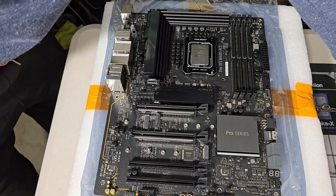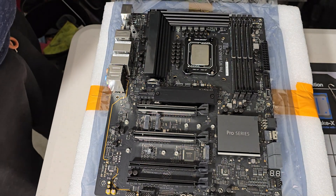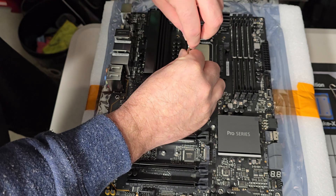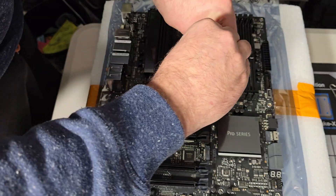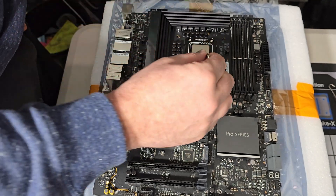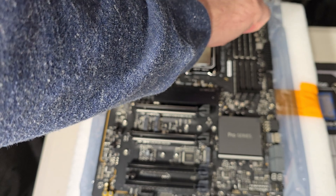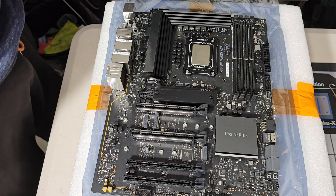With the screws from the original bracket, we do a crisscross pattern, going very light first. The main advantage is that if I decide to put a 12900KS in this system later, the bracket will be ready. This particular bracket from AliExpress bottoms out, so there's no special torque technique — just crisscross until it bottoms out, and that's all you need.